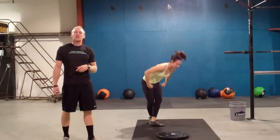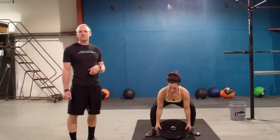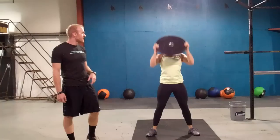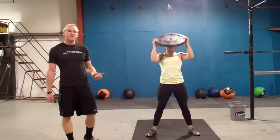After the push-ups, you then have fifty plate ground to overhead. Ladies have a twenty-five, guys have a forty-five. Must touch the ground anyhow, arms locked out overhead. Fifty of those guys.